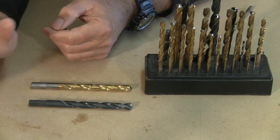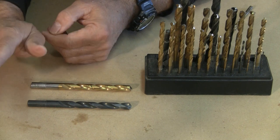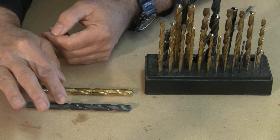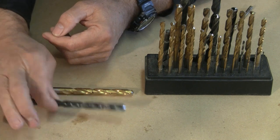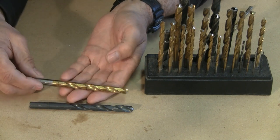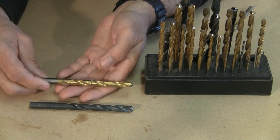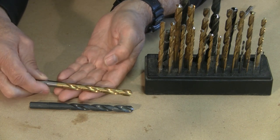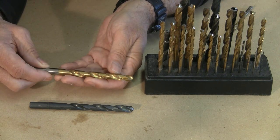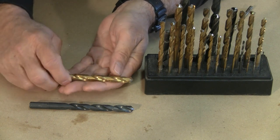These are the most common bits in the world. Probably everybody that I know owns these, and they're good for wood and also good for metal. The black ones are typically coated with something that prevents the drill bit from getting rusty. The gold ones are an identical bit — the only difference is they're coated with something called titanium nitride. It's like a ceramic coating that helps the drill bits last longer.